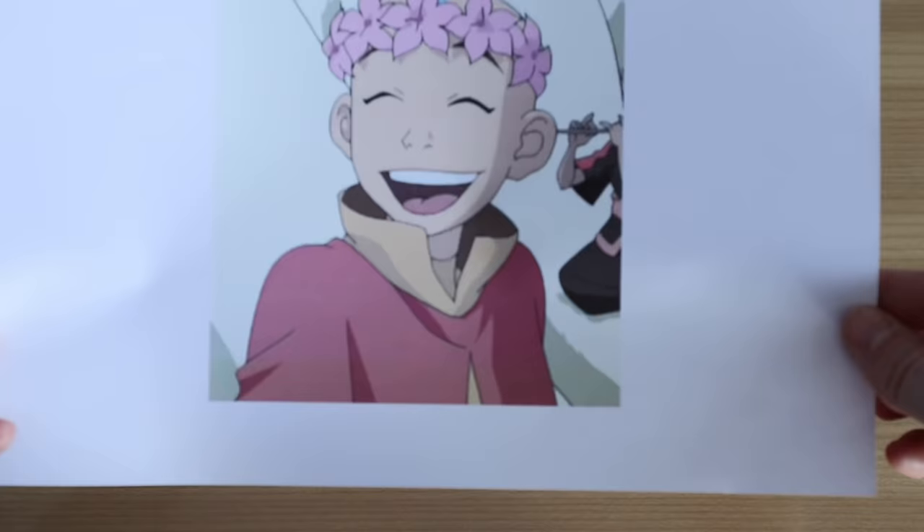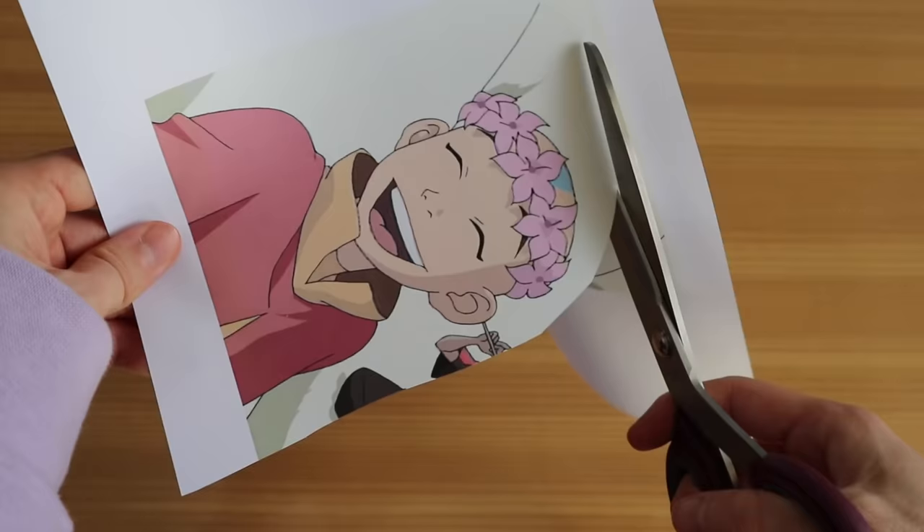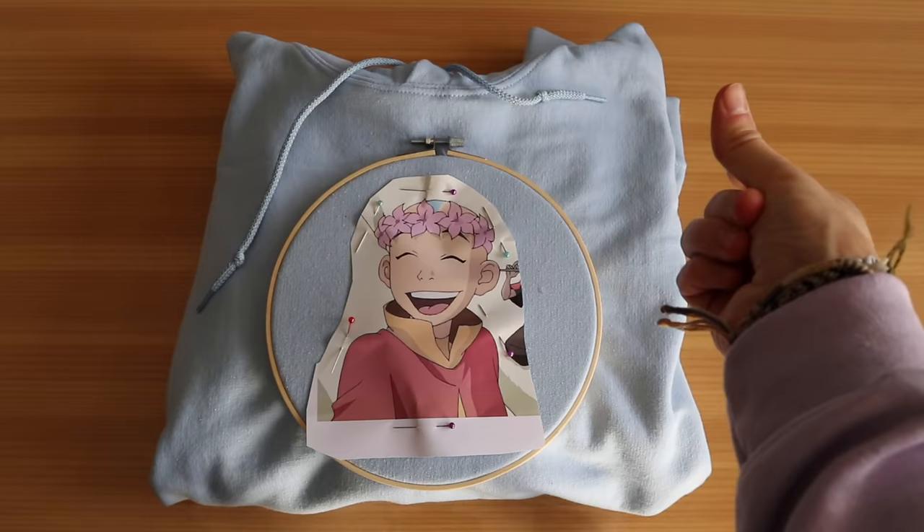Last but not least, you're gonna need your design printed out. Many people ask if it's a specific type of paper — it's normal printing paper, but more like premium printing paper, so not very thin but also not very thick. As a first step, we're going to cut out our design, just the Ang shape, not the whole paper around it. Then we're gonna attach the embroidery hoop to our hoodie and also secure it with some safety pins.